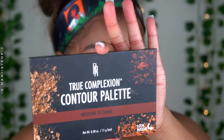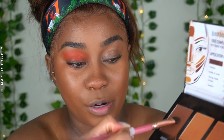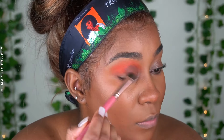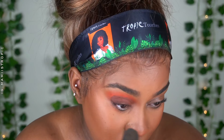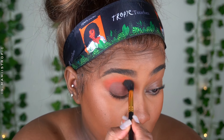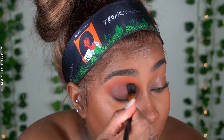Once I have it at a height that I like, I move to my contour palette. I'm using the Black Radiance True Complexion Palette and I use the darkest shade with a fluffy flat brush. I pick up the product and push it onto my lid, covering the whole lid with this color. I pack it until you can't see through it anymore. You can also put some powder down to prevent fallout, then take the same blending brush and blend that brown into the orange, adding more brown and bringing it up a little past the crease.